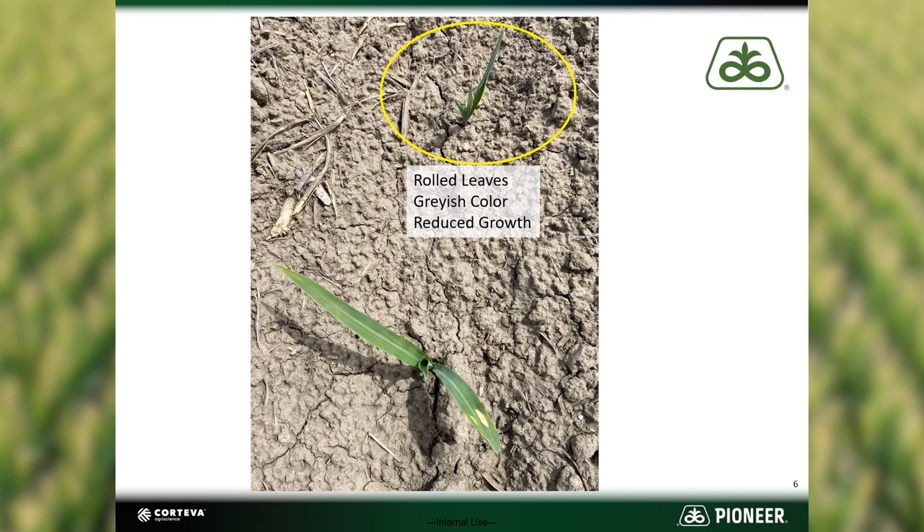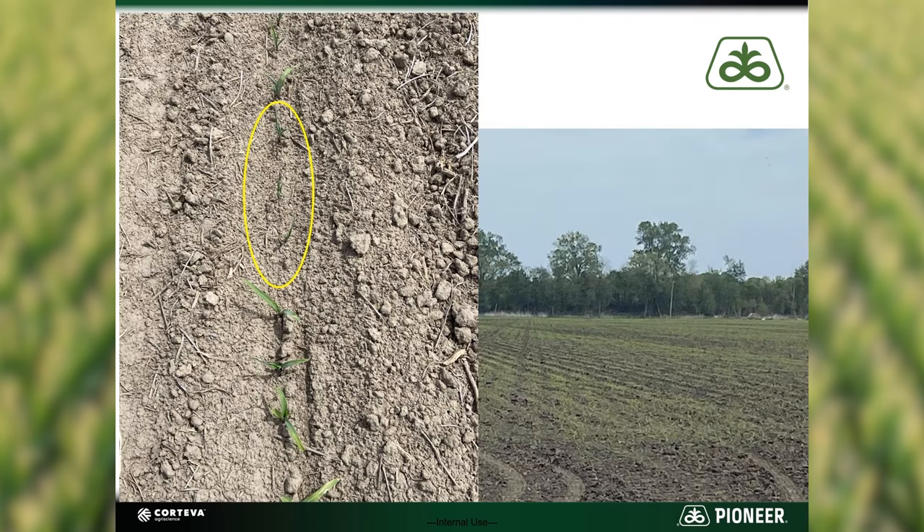Above ground symptoms include rolled leaves, off-colored or grayish plants, and stunted growth. The plant on the bottom is not exhibiting any symptoms. You can see in this picture that the three plants in the middle are showing symptoms while the plants on either side are fine.